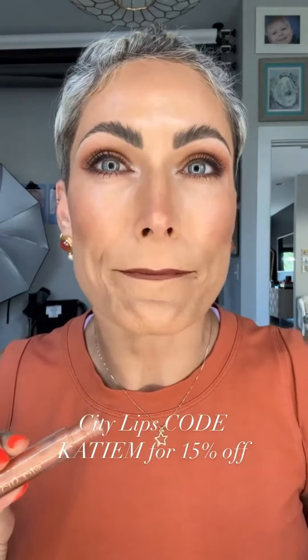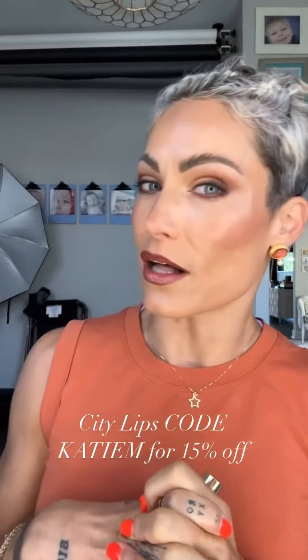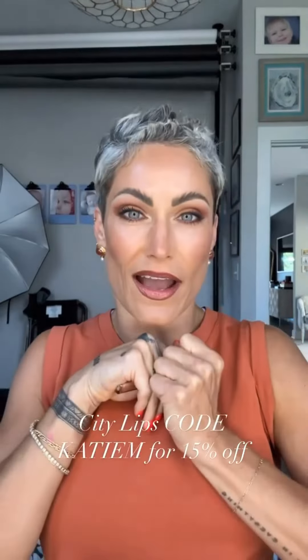In this case I'm going to use the City Lip Plumping Gloss in the color Nude York — it's brown with a little shimmer. This is such a good cola lip, perfect in time for back to school and fall. I hope you love this and I hope you try it!